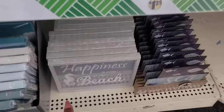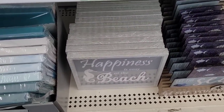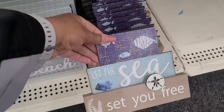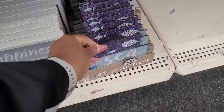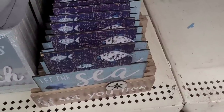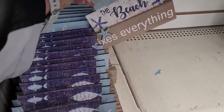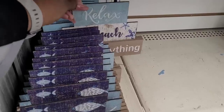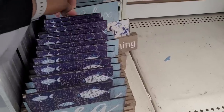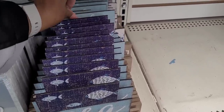We've seen these little signs right here — 'Happiness Is Easy at the Beach.' I don't think I've seen these: 'Let the Sea Set You Free.' And 'Relax, the Beach Fixes Everything.' I think those are the only ones they have out.